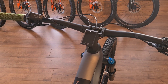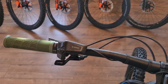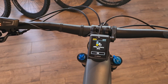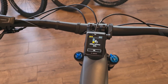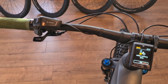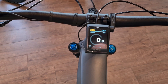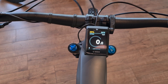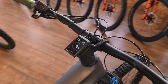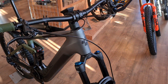Kiox 300 smart system on this bike, same as previous. Let's boot that up and have a look. You can do away with the screen — we've done that on our action team bike. There are many pages of information on there, and you can use the Bosch Flow app to connect, get all your stats, track your mileage, and all that stuff.